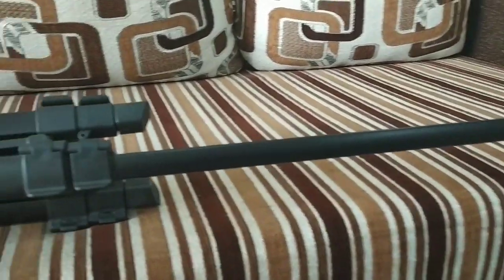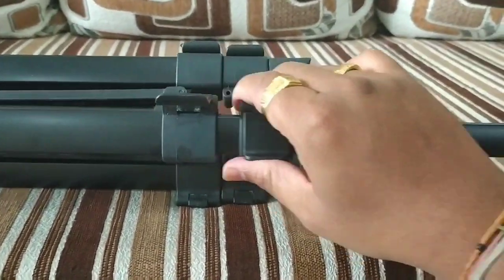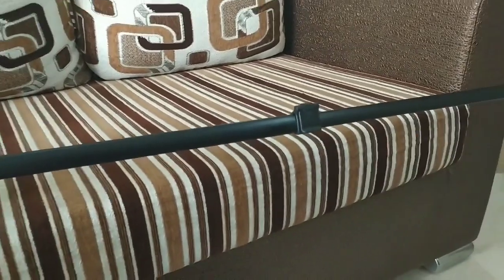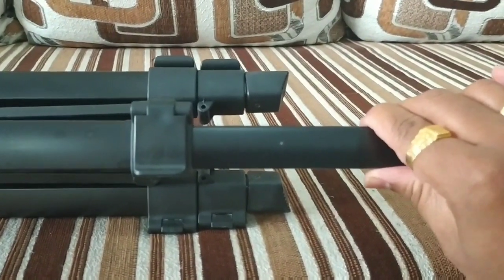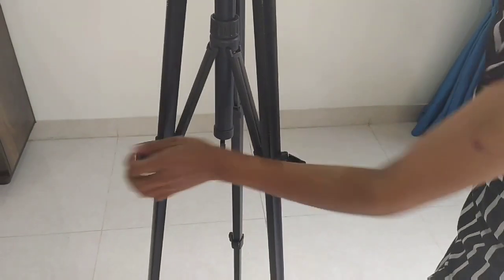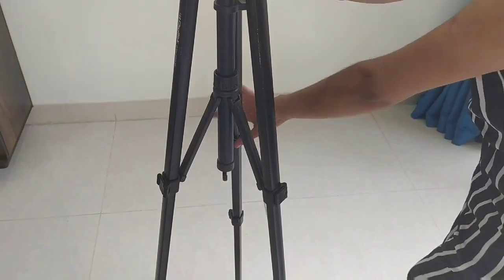Once you open the first hook and stretch it, you can close it to lock that section. Likewise, we can open another hook and again extend the height, then close it so it will not move. You can adjust the hooks of this tripod for whatever height you want. At maximum it can reach a height of 5.57 feet.